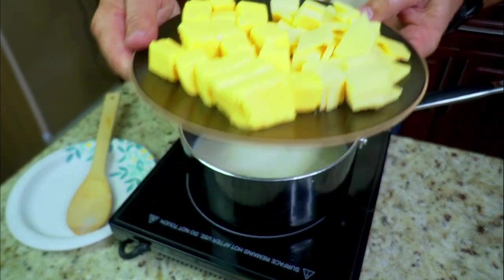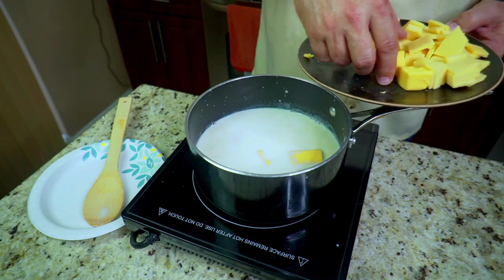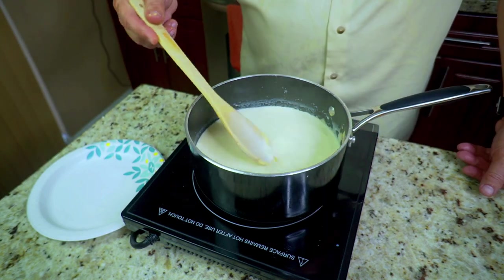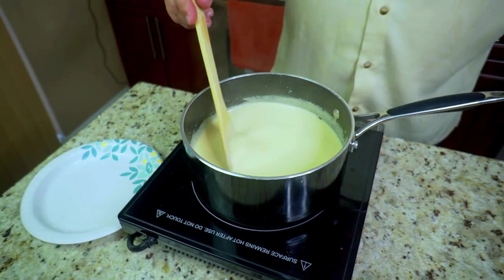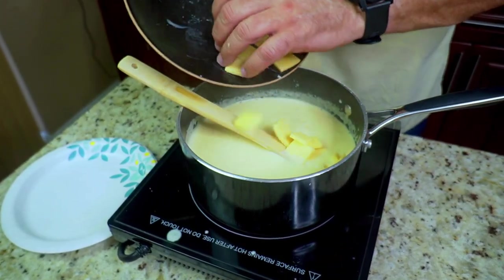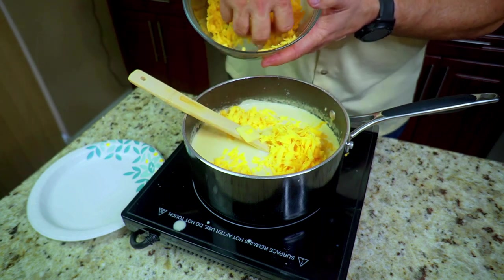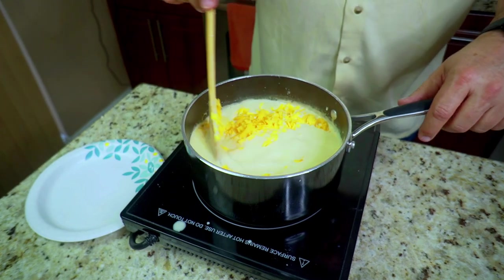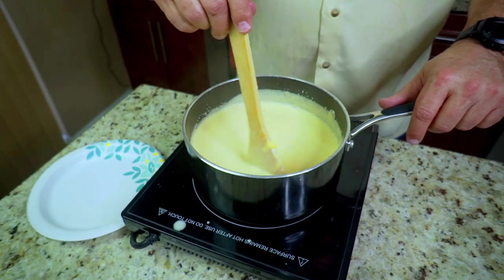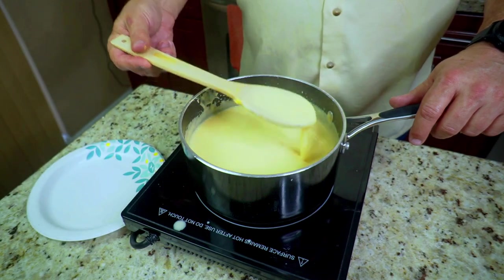Once you see a nice steam, start adding your cheeses. We have Velveeta chopped up into small chunks so they melt better. On the other side we have the gruyere, which we'll add after the Velveeta is melted. Stir the Velveeta in — this takes a good five or six minutes. Then add the gruyere and cheddar cheese. Once I put those in, they melted fast. That's it — our cheese sauce is pretty much done. Amounts will be in the description below.